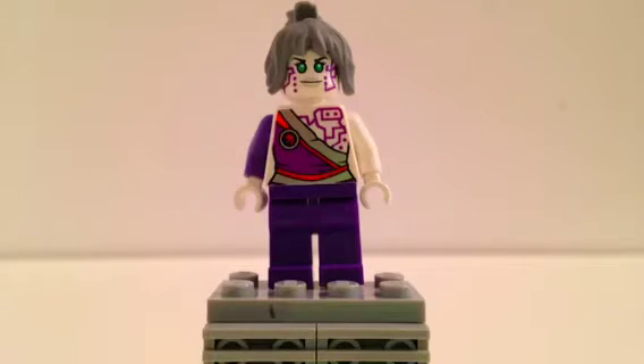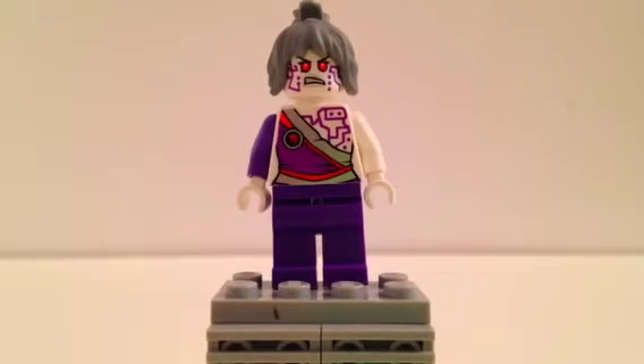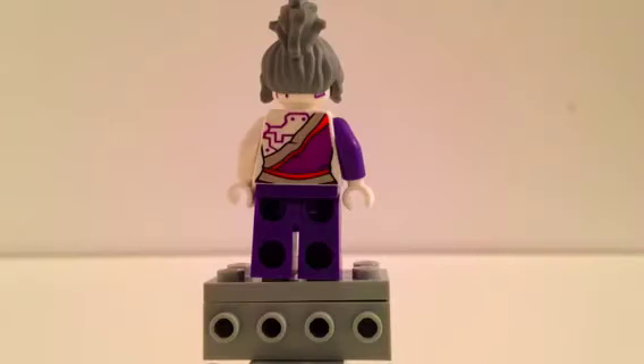So let's go to the next minifigure — here's Pixel. She looks really cool. She has kind of purple designs on her chest going down, and her robe comes down too with a cool ninja symbol, and she has green eyes. Her hair is pretty cool and she has purple pants. This is when they program her to be bad — her eyes get red, and that's the second face that comes from the back of her head. There's the back of Pixel. You can see the designs still continue on the back. Really cool.